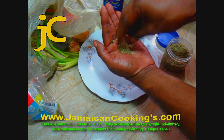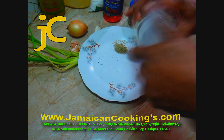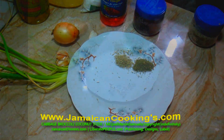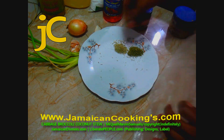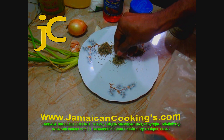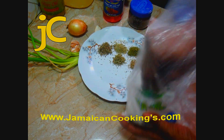Grind rosemary fine — we're using one tablespoon. Gather all of your herbs in one place for cooking. Measure and put aside one tablespoon dried parsley, one tablespoon dried basil, one teaspoon marjoram, one teaspoon oregano, and one teaspoon sea salt.